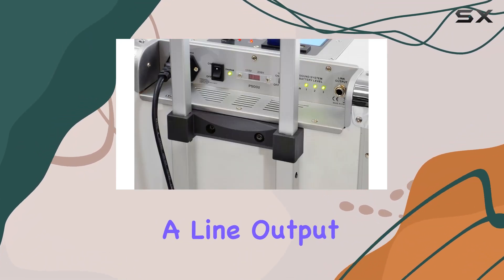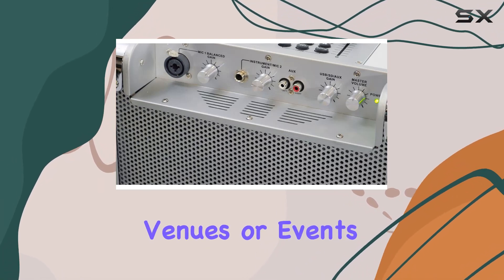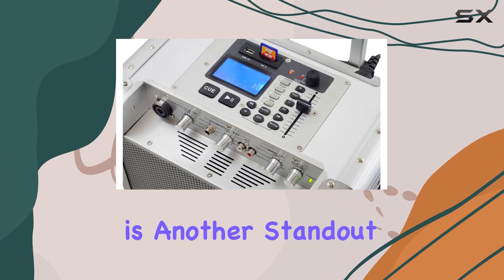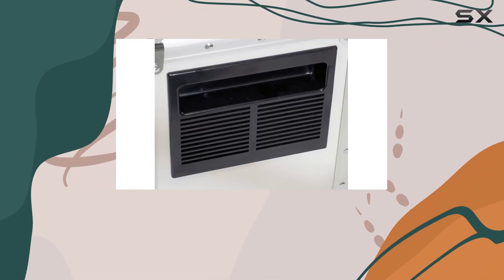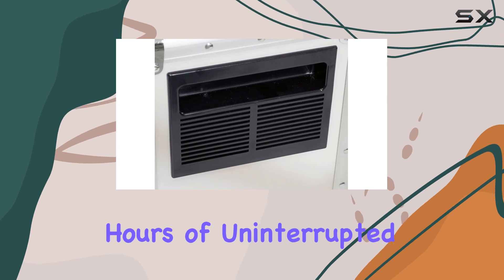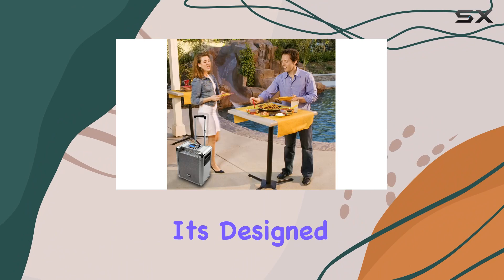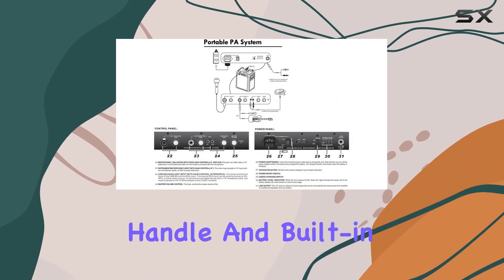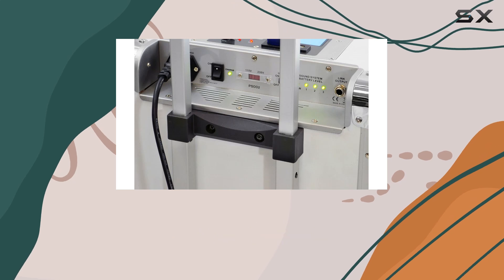Plus, there's RCA jacks for connecting CD players or iPods, and a line output for linking multiple speakers — a convenient setup for larger venues or events. Portability is another standout feature. The system comes with a 7AH 12V rechargeable battery, ensuring hours of uninterrupted use without needing a power outlet nearby. It's designed for mobility with a retractable handle and built-in wheels, making transportation effortless whether you're indoors or outdoors.